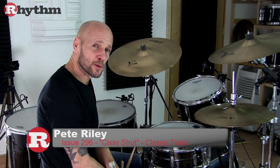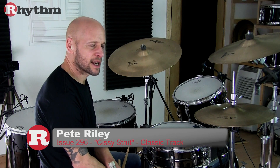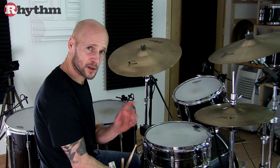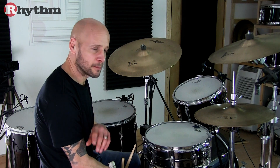Here we're looking at Zigaboo Modeliste drumming on the Meters' classic Cissy Strut. The piece is made up of two sections which alternate throughout: A, B, A, B.